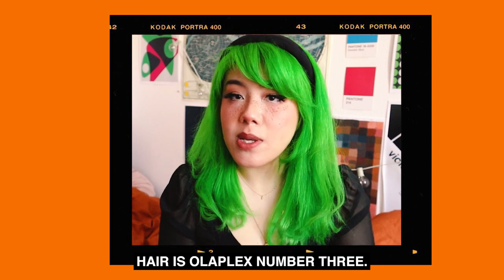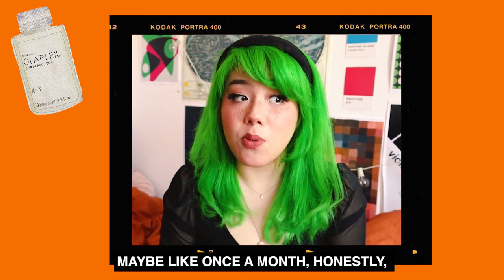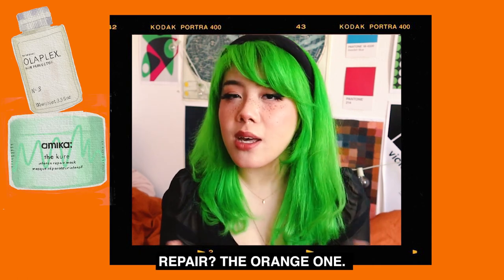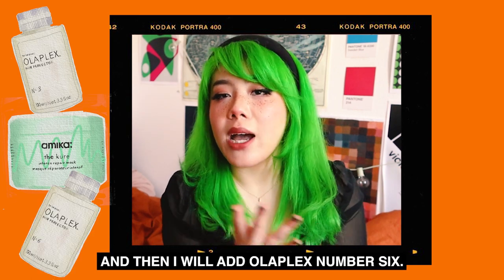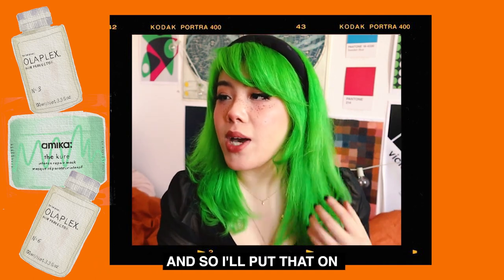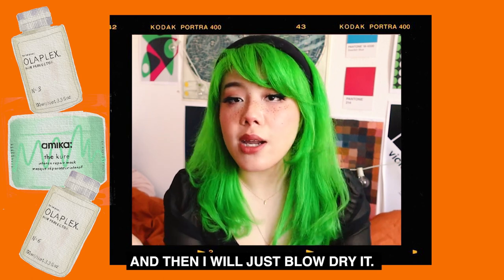How I take care of my hair: Olaplex No. 3 — after I bleach, I'll leave it on, maybe like once a month. Amika hair masks — I like The Cure, and there's also the damage repair one, the orange one, I like that one too. I'll towel dry my hair, leave it damp, and then add Olaplex No. 6. I really like Olaplex No. 6 because it kind of smooths everything out. So I'll put that on almost-dry but damp hair, and then just blow dry it. Godspeed.